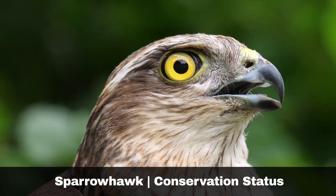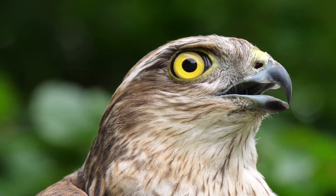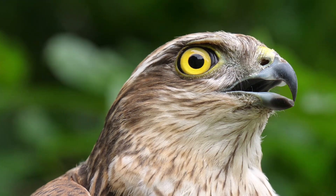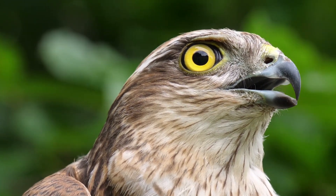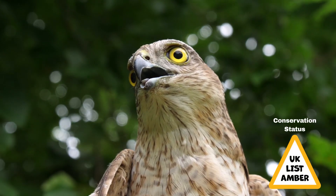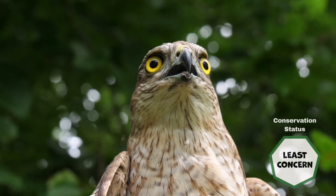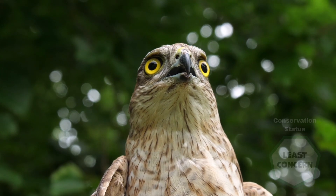Sparrowhawk numbers were declining severely during the 1950s and 60s due to the extensive use of organochlorine pesticides. Populations have since recovered, and the sparrowhawk is now one of the most widespread birds of prey in the British Isles. They are still classified as an amber UK species, but are registered as least concerned by the International Union for Conservation of Nature, IUCN, from a global viewpoint.